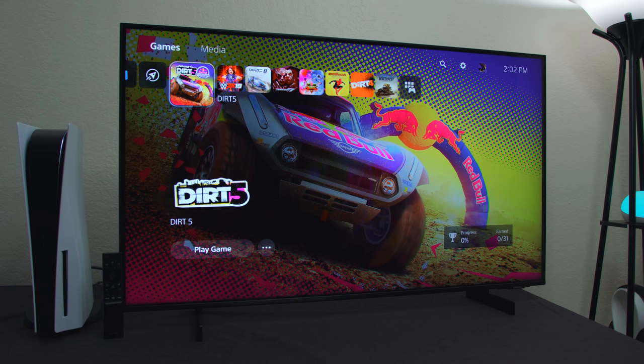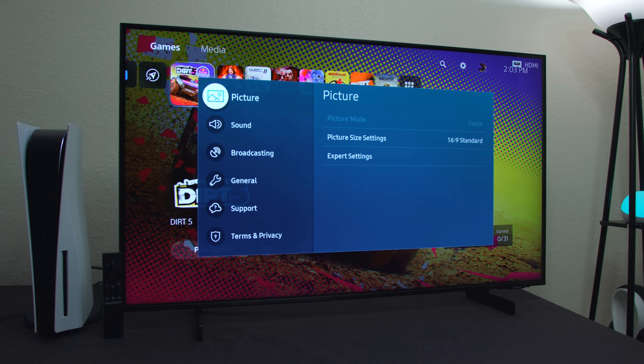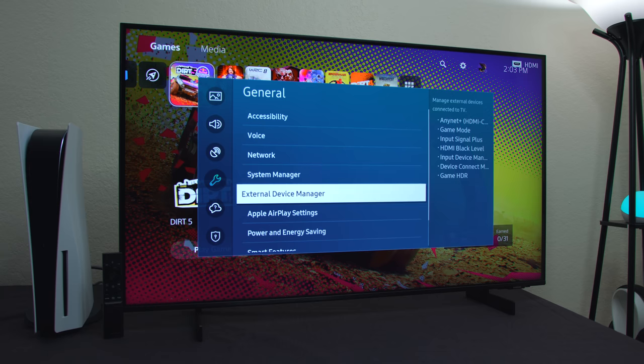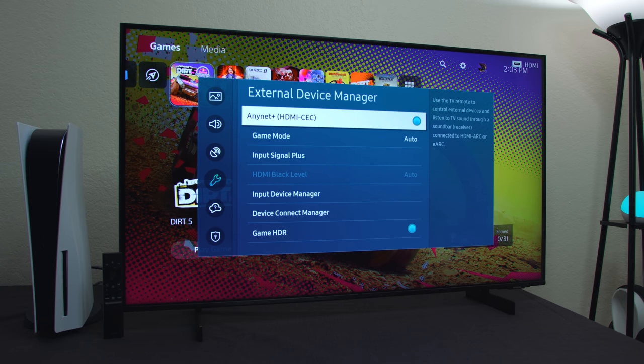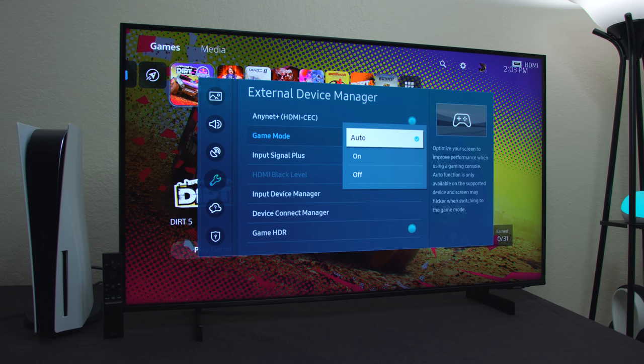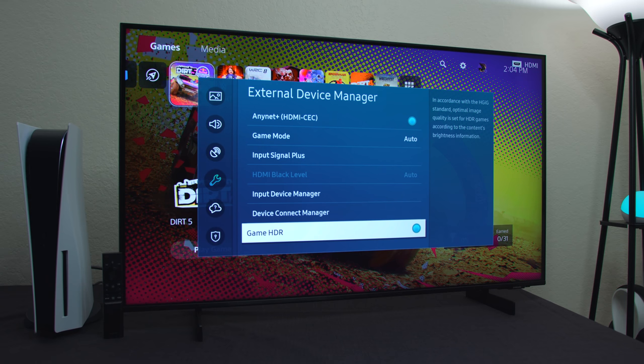This TV set does a good job there. It doesn't have the gaming pop-up, but you can go down to General, then External Device Manager, and all your settings are there. You can see it's set up with HDMI CEC for auto detection, and it's set up with automatic gaming modes — though you can turn it off if you like. You can also go down to Gaming HDR and toggle that on. If you're looking for brighter games you want to use this, because it uses the HDR technology to allow the content to be as bright as possible according to how the software was developed. That's pretty much all the gaming settings you have on this TV.